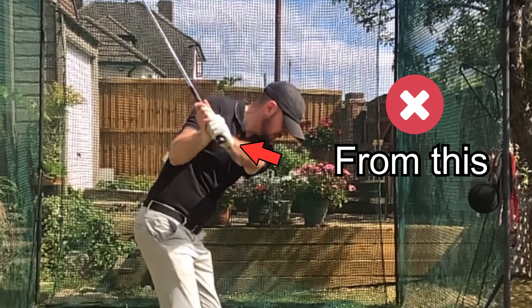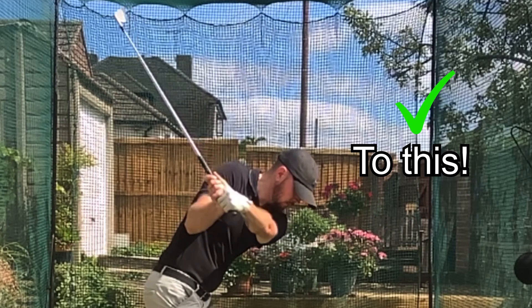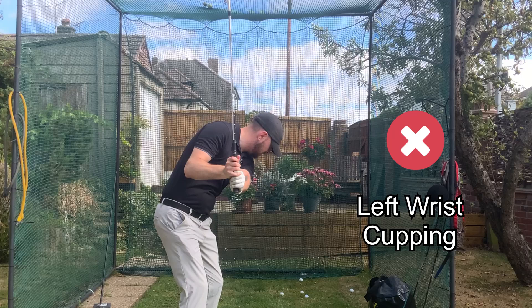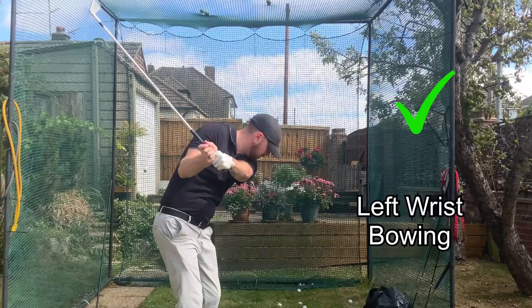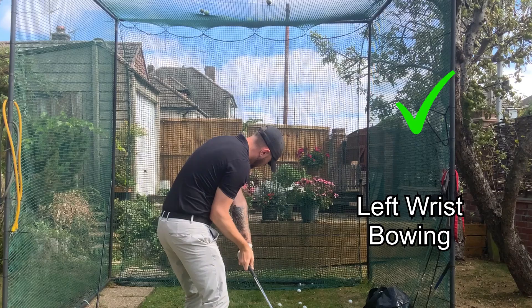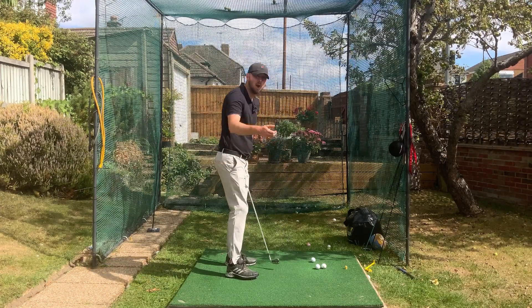This small change results in massive ball striking improvements - and what is it? It's going from a left wrist that gradually cups in the downswing, getting more and more cupped as you move down, to a left wrist that either stays flat or gets more bowed and flexed as you move down. Making that small change will help with compression of the golf shot.